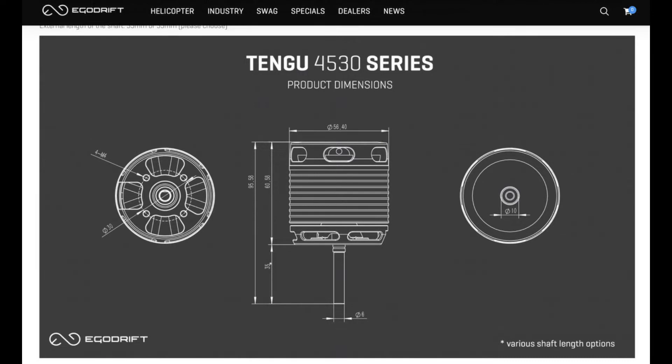In the description I have published our data sheet of this motor. But now it's time for the first test flight. I hope you liked it.